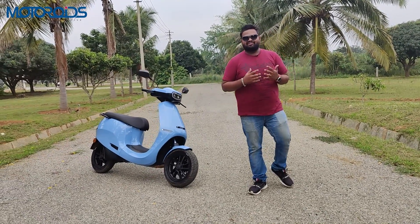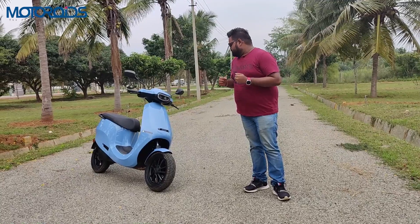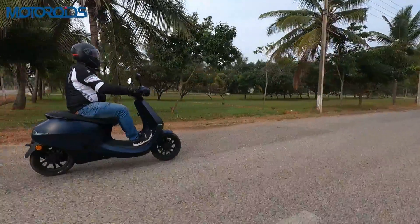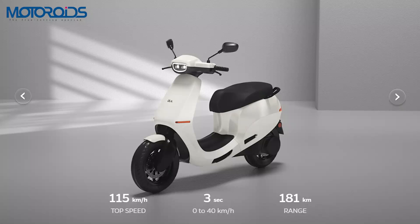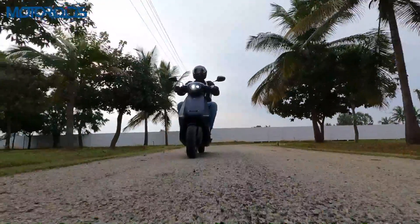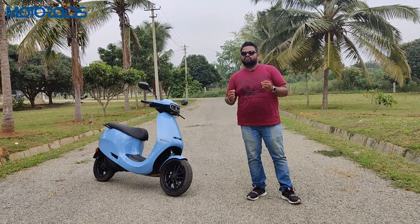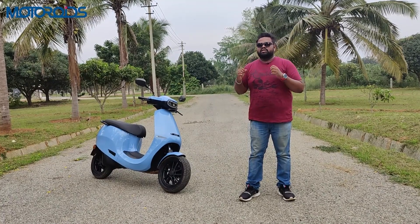Welcome to Motoroids. My name is Vipul and today's video is a little special because we finally have the Ola scooter with us. This in particular is the S1 Pro, which is the top-of-the-line model. We have it in this beautiful Neo Mint color, and you will also see us riding another scooter in Midnight Blue, which is a matte finish. There are a total of 10 colors — a mix of matte and glossy finishes. We have ridden the scooter for quite some time and played around with all the modes and features, so watch this video till the end.